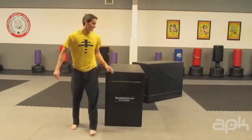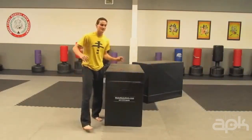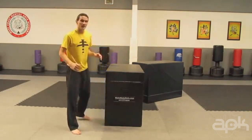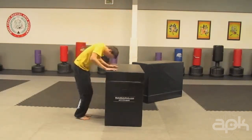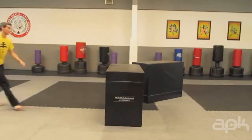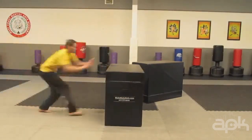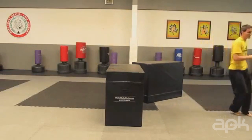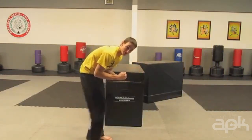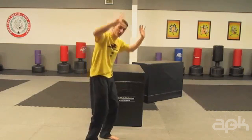A good thing to keep in mind: it is not a front handspring. On a front handspring, you open up your body and you heel drive around. On the Kong Front, it's just like a front flip, but you're pushing up off of the block — so it's not a front handspring. I'll show you a front handspring so you can have a good reference. On a Kong Front, you stay tucked in that front flip position. All you're doing is pushing yourself up and away.